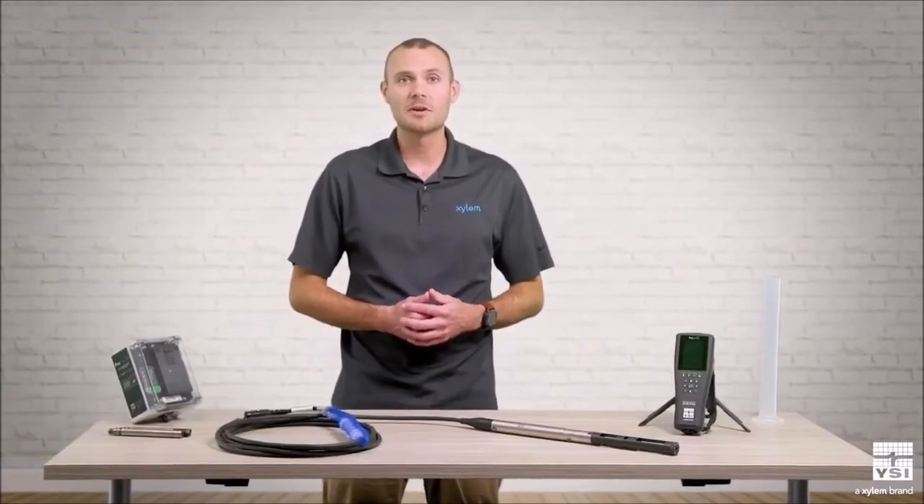Hi, this is Zach Henderson, product manager for YSI, a Xylem brand. In this video, I'm going to cover four decisions to make when selecting a ProSwap logger for your application.